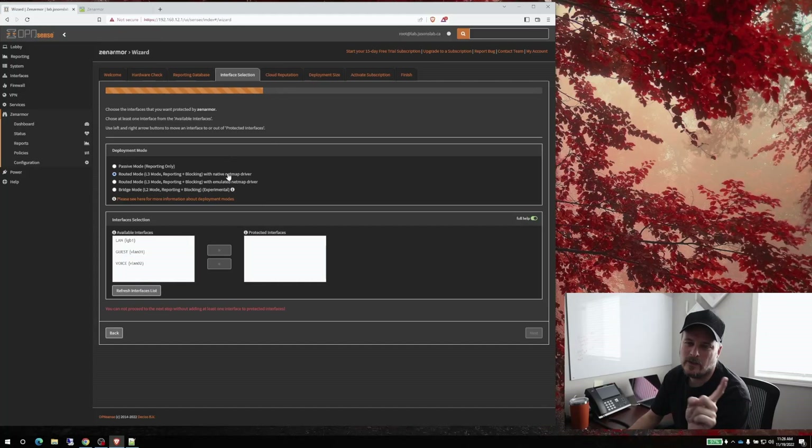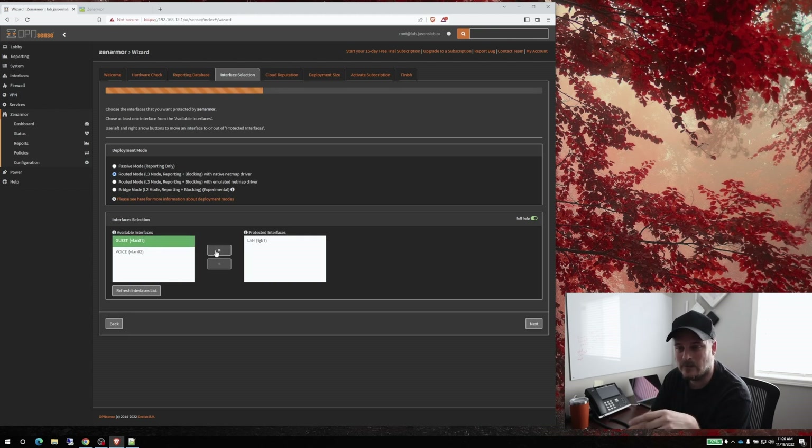We'll keep the defaults and proceed. Now remember, we have to add our LANs — I have three here. We add LAN, and we add the guest network because these are the networks we're protecting. Once you add more VLANs to your firewall, you can come back and add them here — I learned that the hard way six months ago when I added a VLAN and nothing worked because it hadn't been added here. We'll leave the VoiceLAN out.